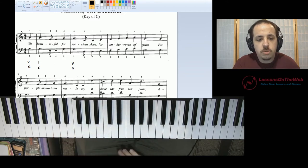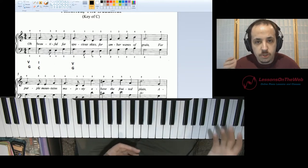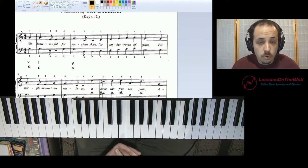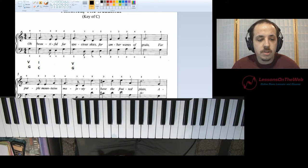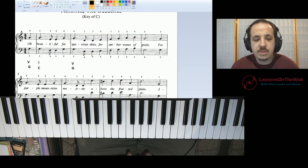What you want to do is whenever you're trying to figure out these chords, you want to match whatever notes are in the right hand with one of the notes in the chord. That's the safest bet in determining the chord. But you want to play around with the different chords to see which one sounds the best. And you want to make sure that whenever you have five, you're probably going to be either going to four after that or back to one. Make sure the chord progression makes sense.